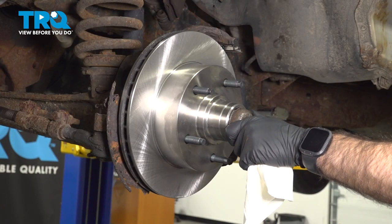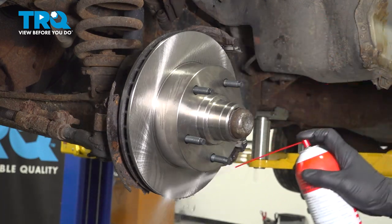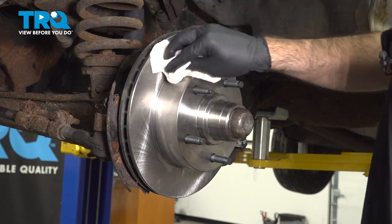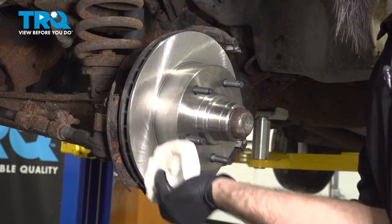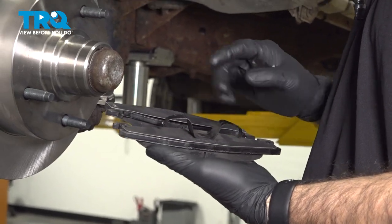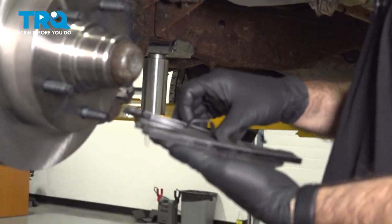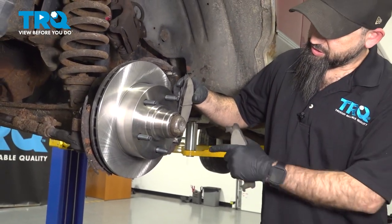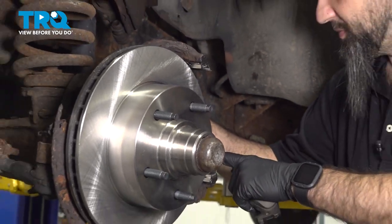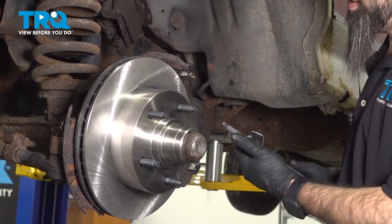Now that we have our center cap in place, we're going to clean the outside of our rotor with brake clean — give it a quick wipe and try to remove all those shipping greases and oils. Now we're going to install our brake pads. This one with the bracket is going to go on the outside; this one's going to go on the inside. We're going to set them in with the tab to the rear and the front.